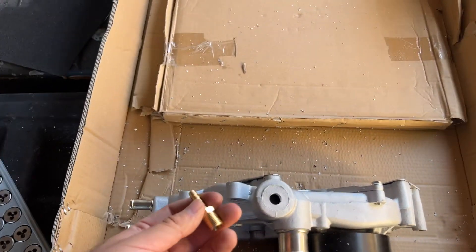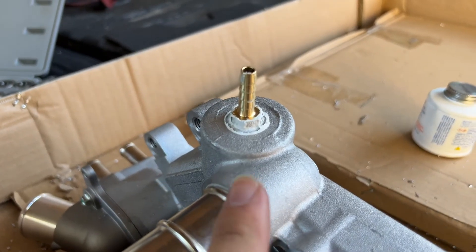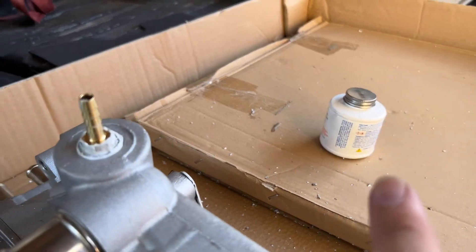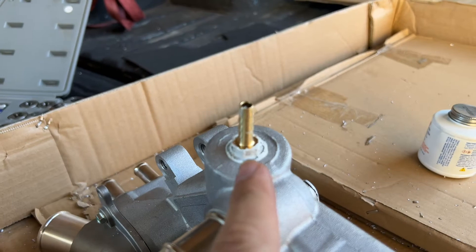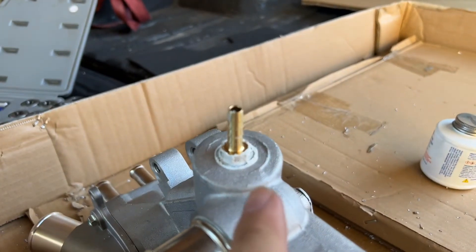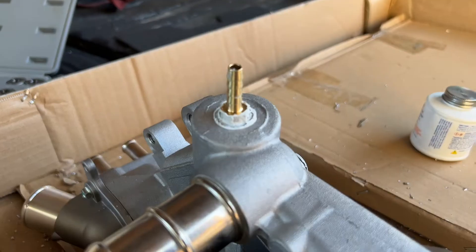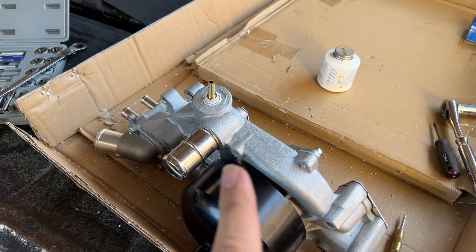So this is the finished product right here. That white stuff is thread sealer — just turns out to be liquid. It threaded pretty nicely actually. As long as it's nice and tight there, it's definitely not going anywhere. And that's pretty much it for the water pump.